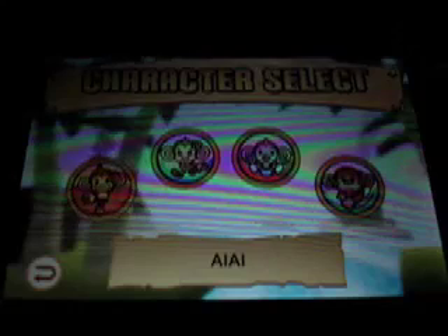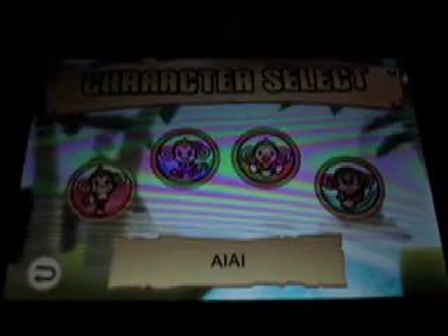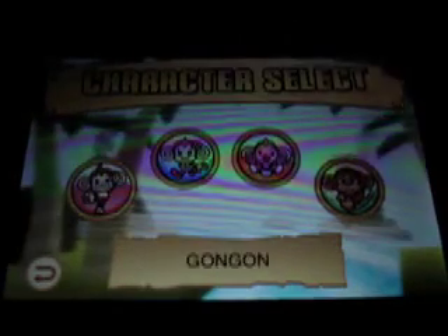So let's show you the main game. If you've played this before on PS2, Nintendo, Wii, then you probably know the four characters: Ai Ai, Mimi, Baby and Gon Gon. I'm going to pick Baby as my character.